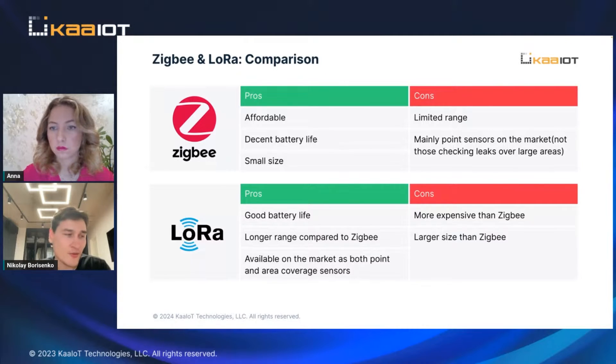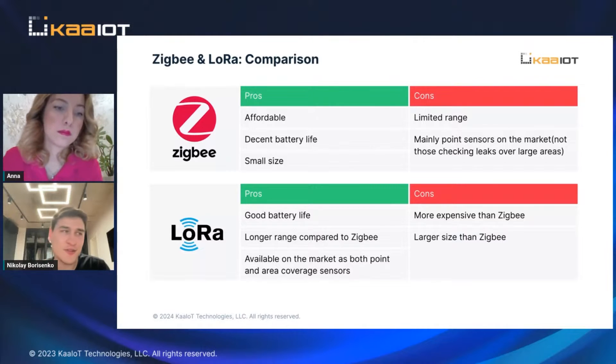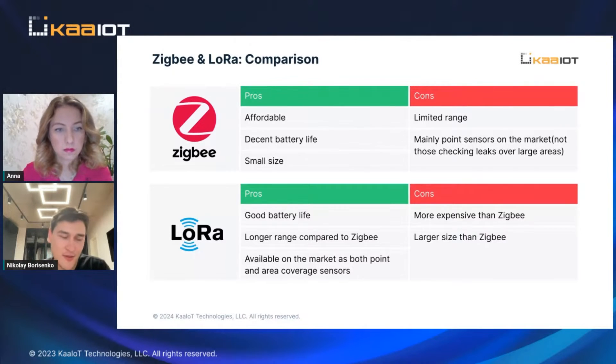The main problem with Zigbee is distance. If you install them in a big apartment, they just won't work. Zigbee can cover maybe 100 square meters at most, but realistically it's more like 50 to 15 square meters including walls — those are real-world metrics.